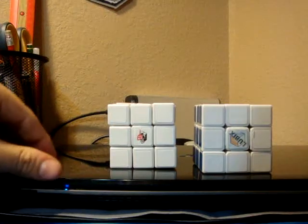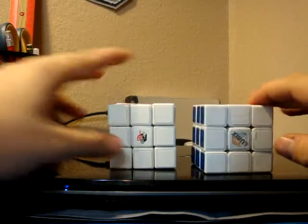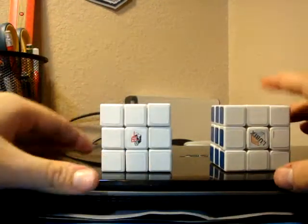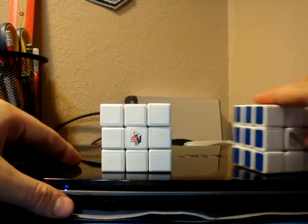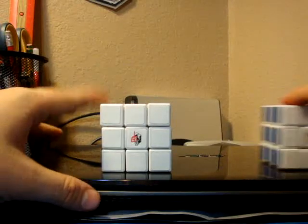Hey guys, so today I'm going to be reviewing the A2 — that's this cube right here. This is the high-end memory, if you've watched my other reviews, and I'll explain why I have that out in a minute.